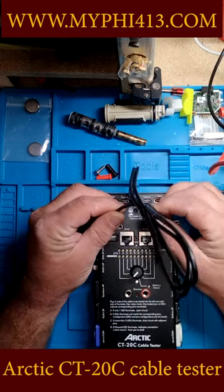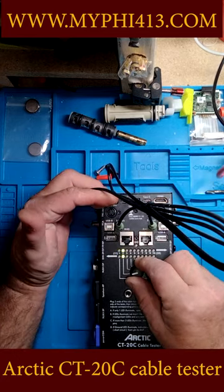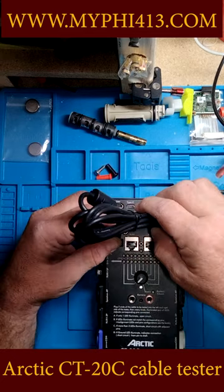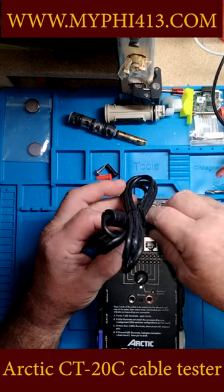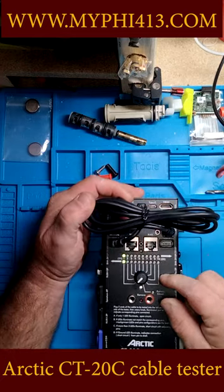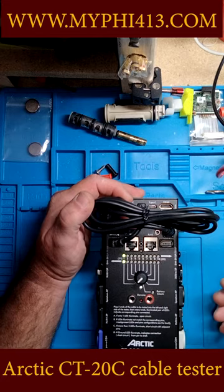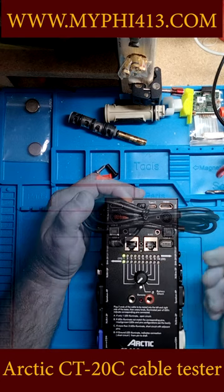There's a three-and-a-half-millimeter jack, and three wires in a USB cable. I've never been able to test things before — you never know if a USB cable is good or bad. Well now you can test it with this. There are four wires in the USB cable, and it shows you all four of them are good.